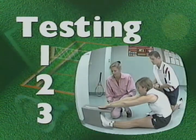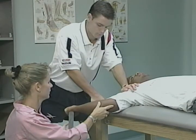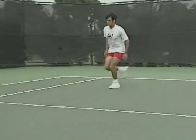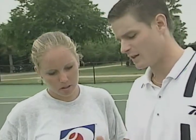Before starting your conditioning program, you'll want to test various facets of your physical fitness. Fitness testing can help players and coaches pinpoint strengths and weaknesses, design or refine a training program, and monitor progress. From the test results, you can determine which areas you need to improve to perform better and prevent injuries.